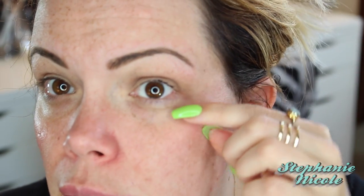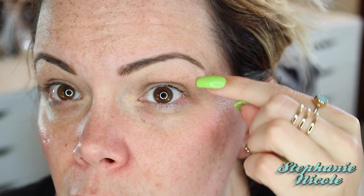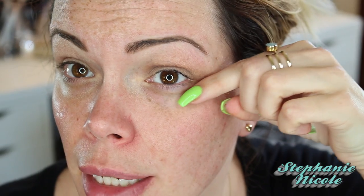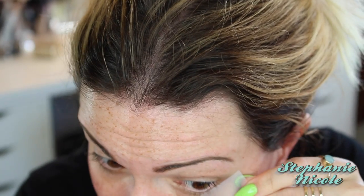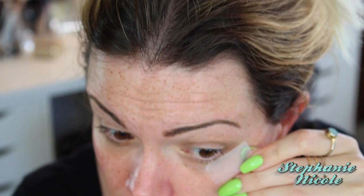I'm going to take a small piece of scotch tape — nothing too big, just like this. I'm going to place it on the back of my hand to remove some of the tackiness. Then I'm going to pick it up and place it down. Typically you'd place it right on the lash line so there was no space, but what I'm going to do is place it a little lower down so I encapsulate my eye with eye shadow and make it into a wing coming from the lower lash line out. I'm going to line it up in the direction I want it to go, and leave a little space between my lash line and the tape.